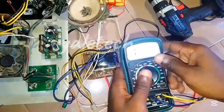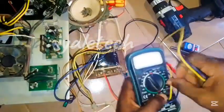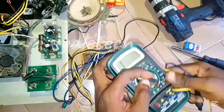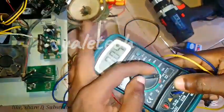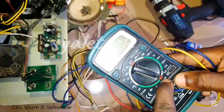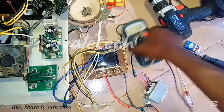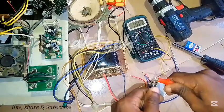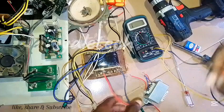First thing you have to do is get your multimeter ready. Irrespective of whether you're using analog or digital, all you need to do is set it to continuity. Let me show you — this is the continuity test setting. Once you set it there, cross-check if your meter is gripping well. Once you hear that sound, you are good to go.